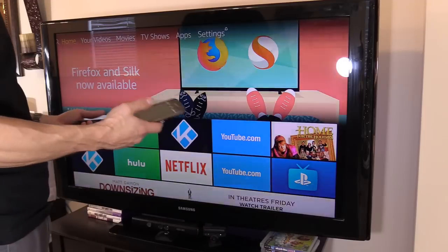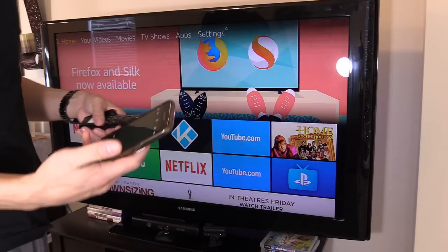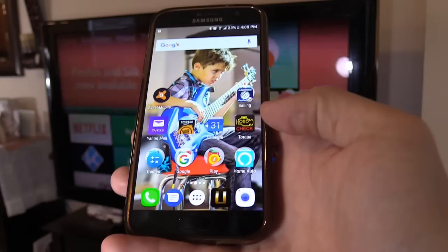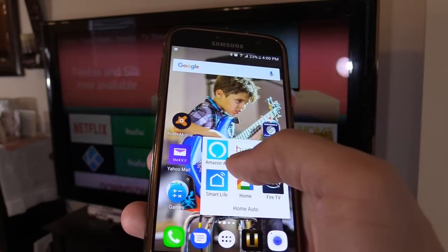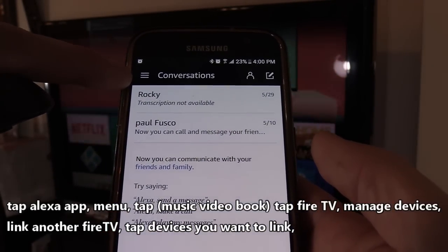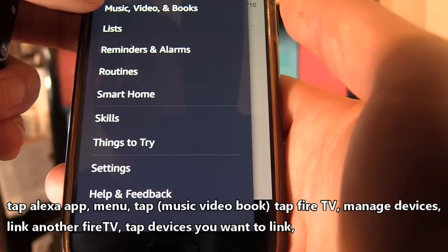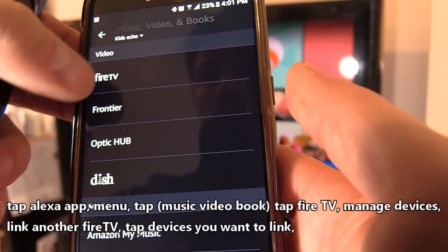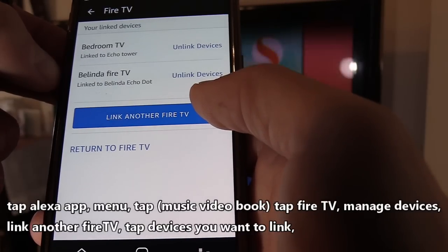Now let's go ahead and link the Amazon Echo Show to the Fire TV stick. Download or update the Amazon Alexa app, then hit the menu button in the upper left corner. Next, select Music, Video and Books, then Fire TV.